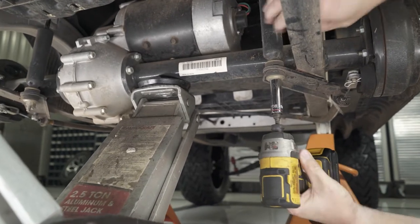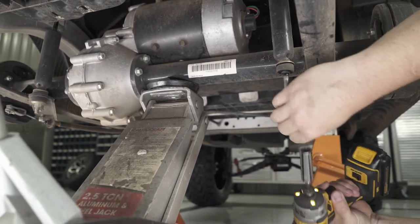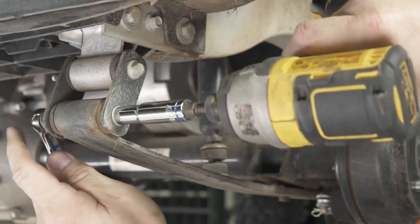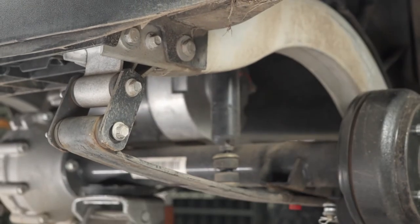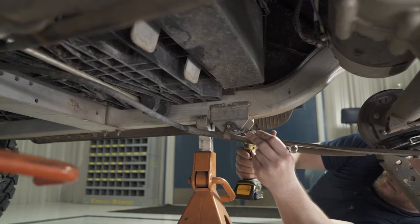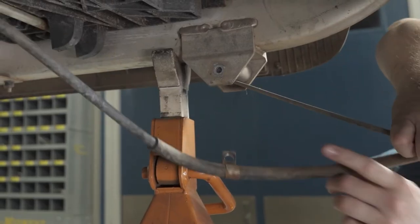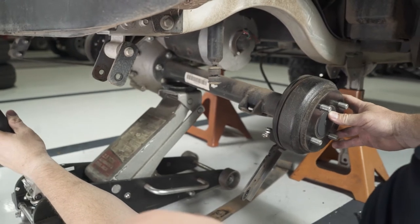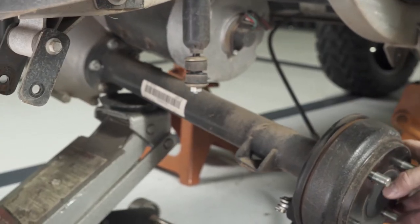Using a 9/16-inch socket, remove the nut and bushings from the bottom of the rear shock. Retain hardware for reinstallation later. Remove the factory leaf spring using a 10mm socket and a 13mm wrench. Note that the leaf spring nut is offset towards the rear of the cart and should be reinstalled in the same manner. Also, temporarily unhook the brake cable from the front bolt of the leaf spring mount. Using a floor jack, slowly lower the axle to allow space for reinstallation of the leaf spring on top of the axle.